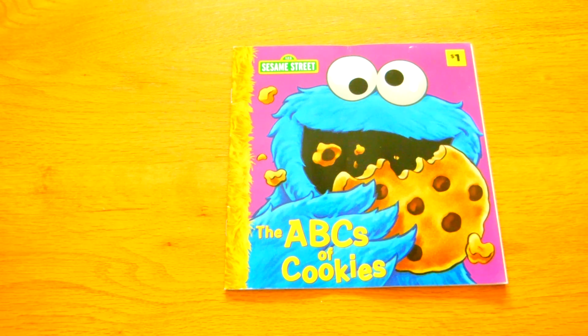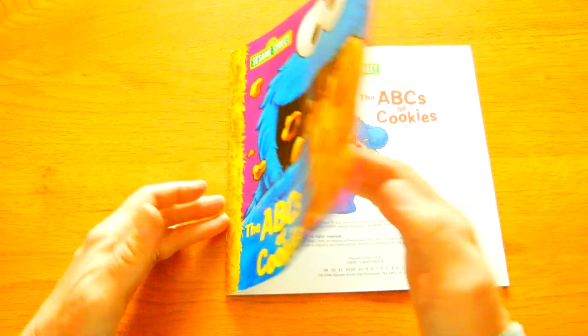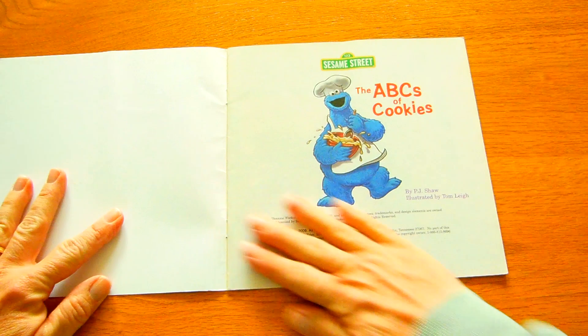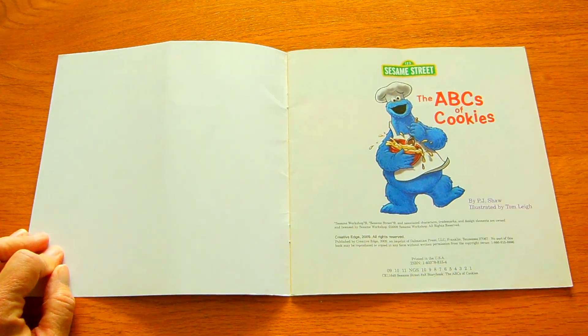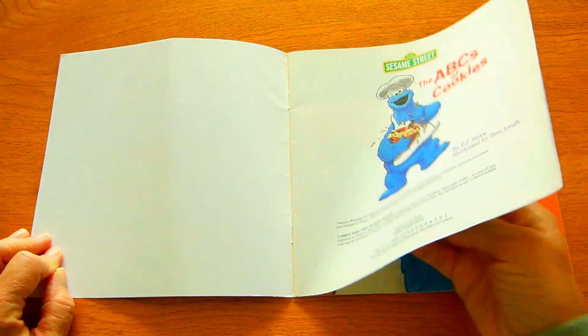Welcome to Miss Pam Reads. Today we are reading The ABCs of Cookies. This is a Sesame Street book, The ABCs of Cookies by P.J. Shaw, illustrated by Tom Lee.